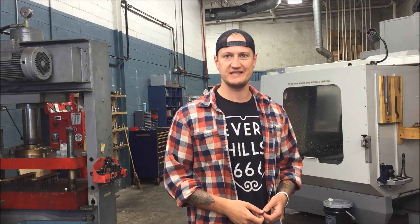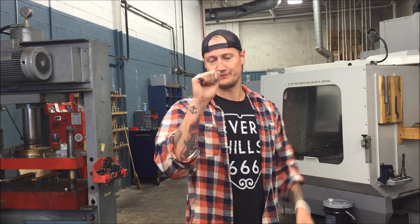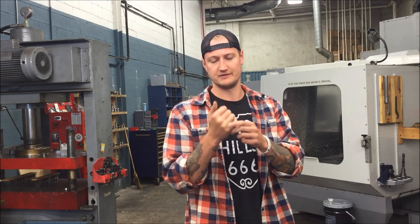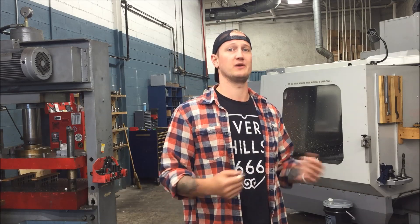What's up YouTube? My name is Ian Sandusky. Welcome back to Let's Machine. Today we're going to be going over how to CNC machine stainless steel signet rings in our Haas VF5 vertical mill. I make them little, kind of like a pinky ring, but we're going to show you how you can make them in any size using the equipment you have.